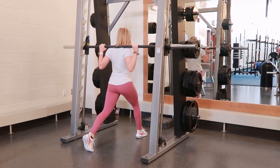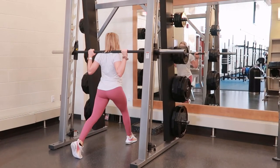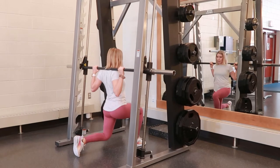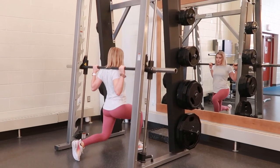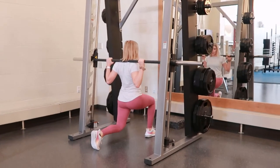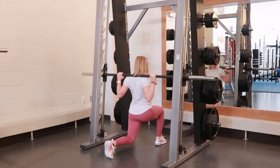Stick one foot out in front of you, aligned with your hip, toes pointing forward. Your other leg comes out behind you, far enough back so that when you come down, both legs form 90 degrees at the bottom.